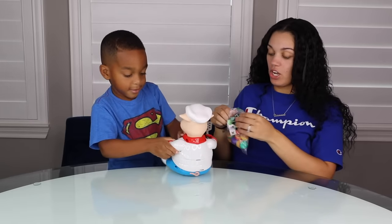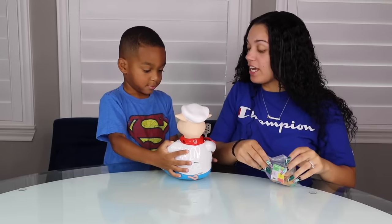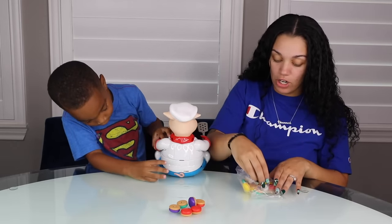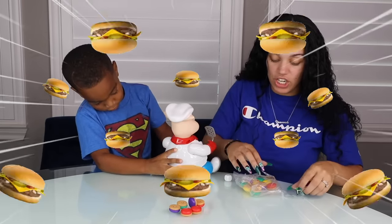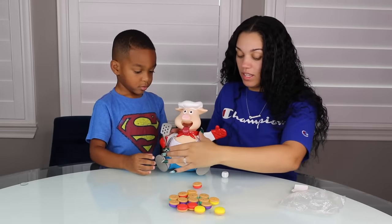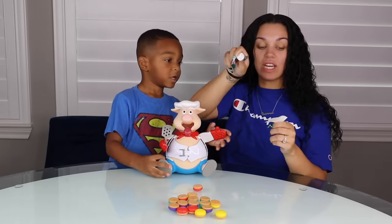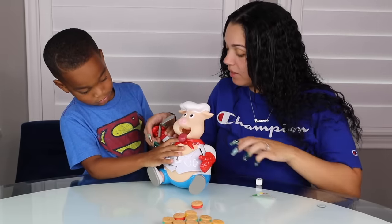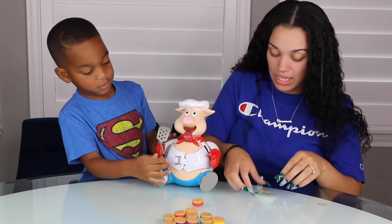Mama's going to open this. What do you think about him? He cute? Yeah? So right here we have all the burgers. Look at all these burgers DJ. Look, don't they look good? Okay we got to turn him like this. And right here we have the dice and the stickers. You're going to break him already? His arm is going to stay down just like this.